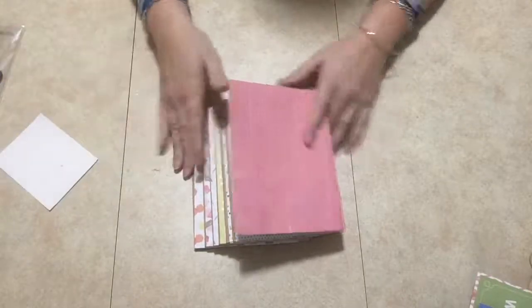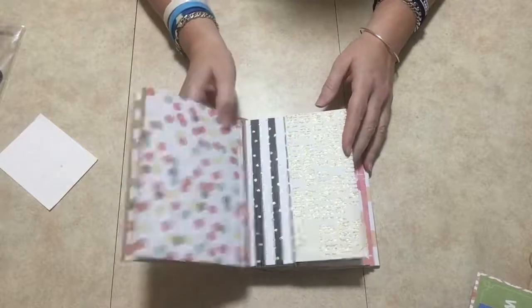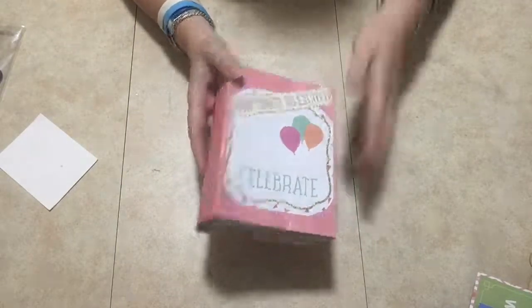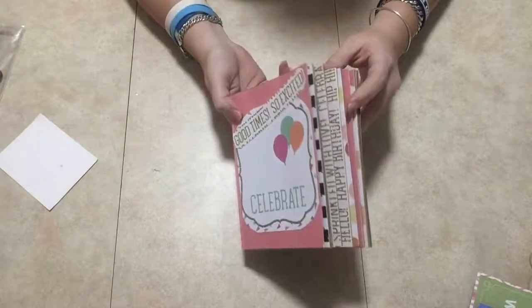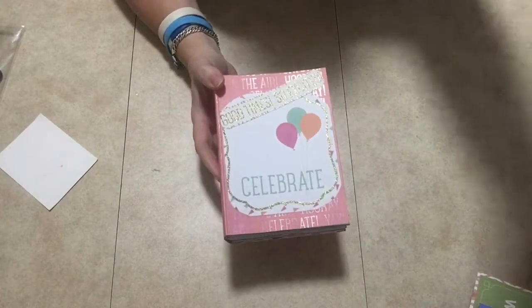So guys, there you have it — the celebrate birthday mini album. This is a small little mini album which is so cute. Thank you so much for joining me, until next time!